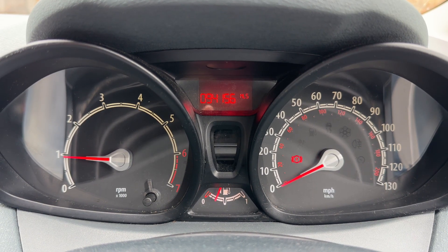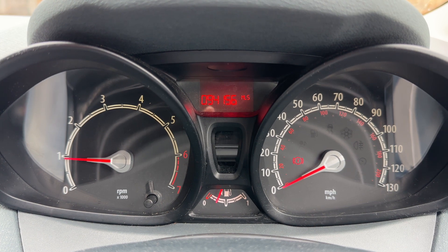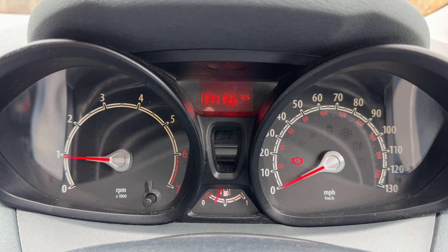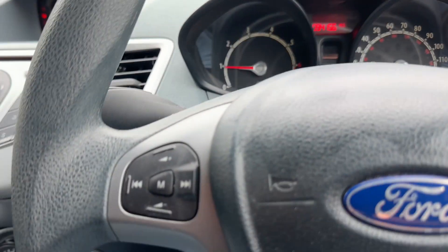Now that we're inside the car, we're going to start with the dials. On the left hand side we have the rev counter, the speedometer on the right, and then the fuel gauge in the center at the bottom. Above that you can see the total miles of this car — they are 94,156.